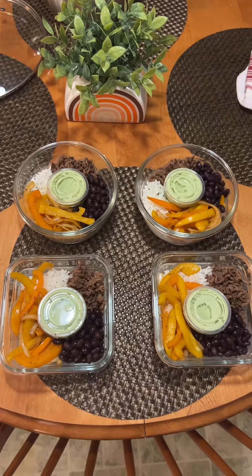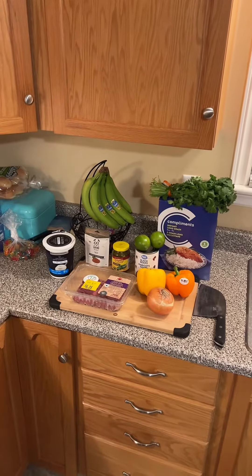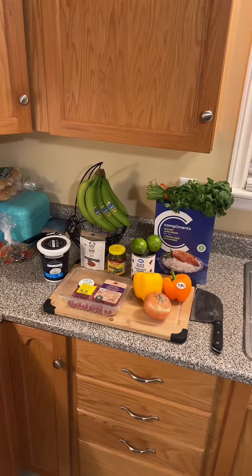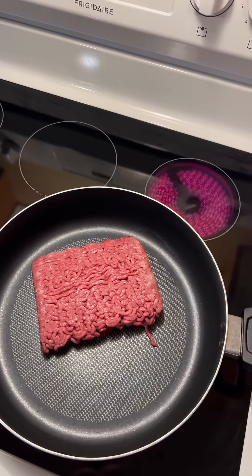The wife wants to do some meal prep, which is the way to win the day. In this episode, we're doing a taco bowl meal prep with a cilantro lime sauce. First, fry up a pound of ground beef.